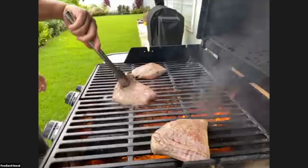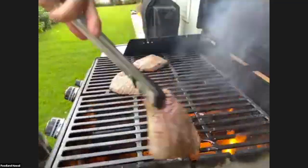I'm going to turn the steak. By the way, that's what it looks like if you don't clean your grill.